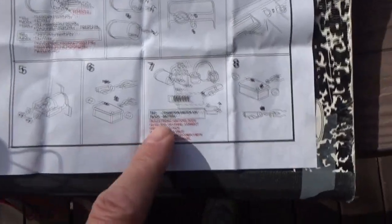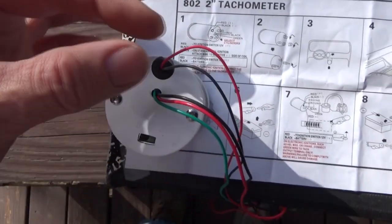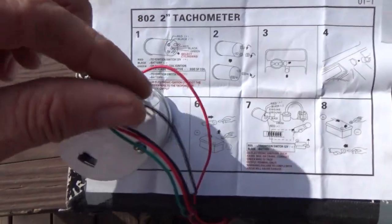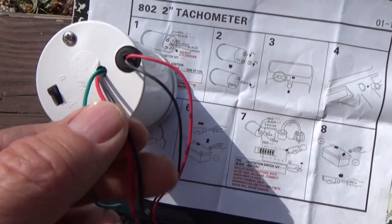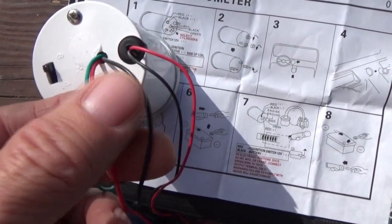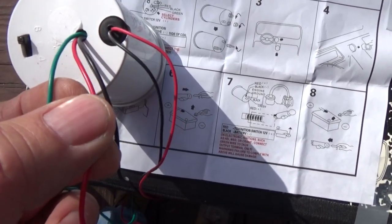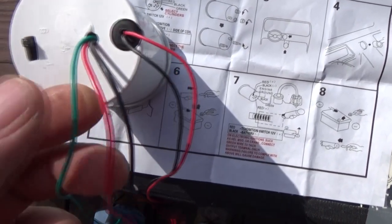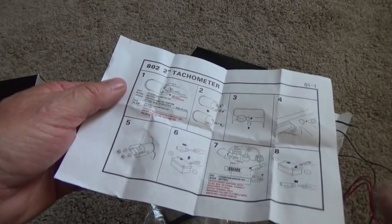The directions are pretty poor, but I'll just explain it to you. This is your light — this goes to your dimmer switch. The black goes to ground. Your other three wires that come out of the tach: the black goes to ground, the red goes to your ignition switch — when you turn your car on you gotta look for that, it's usually right in your fuse box — and this one goes right to your tachometer.